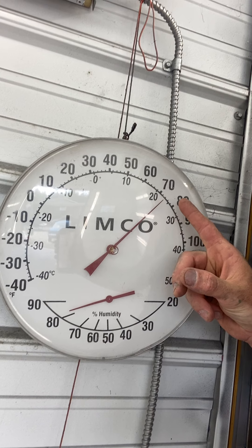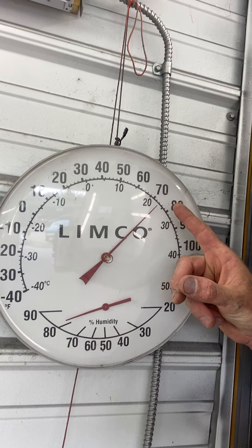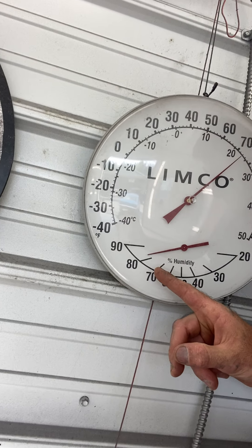It is 75 degrees. Humidity is almost 80-some percent. Let me show you this.